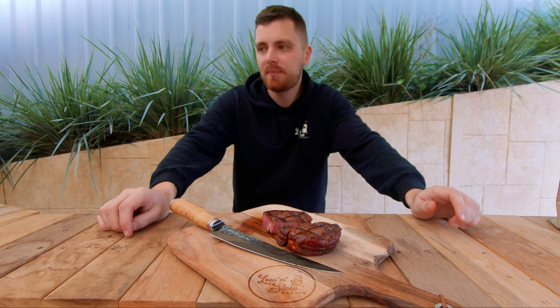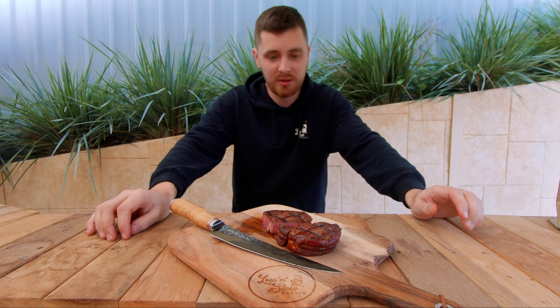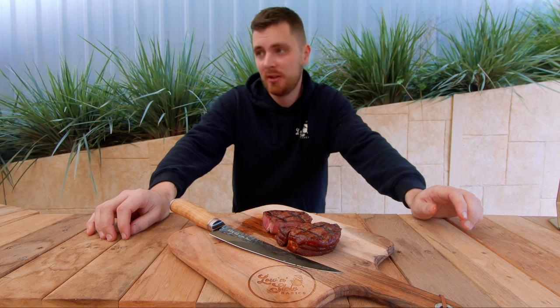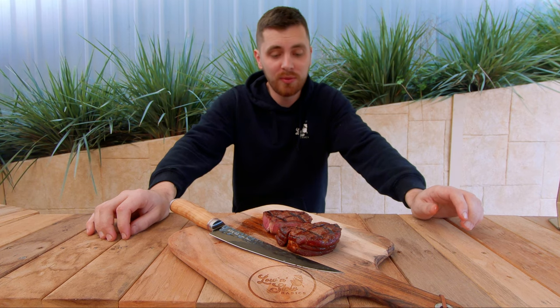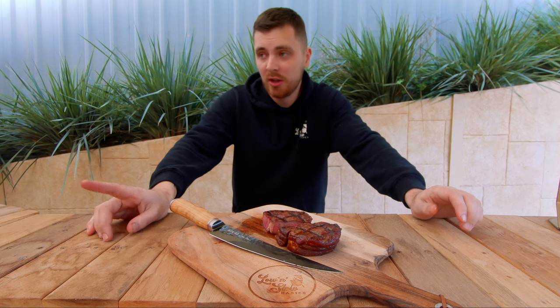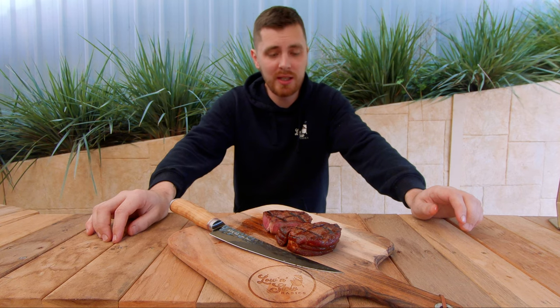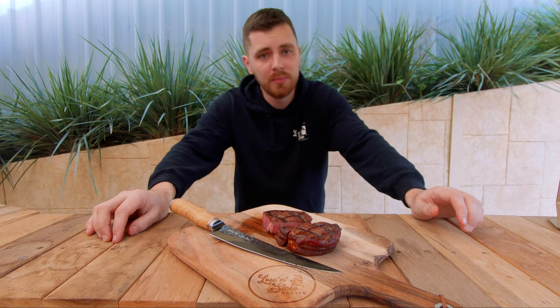That's the end of the video. I'd highly recommend the little Oklahoma Joe's Rambler — that's the first time I've used it, and to nail a steak like that on a new smoker I've never used before speaks volumes about how good, stable, and high quality it is. Go check them out, I'll link them in the description to where you can get them in Australia. We'll see you next time. Cheers.